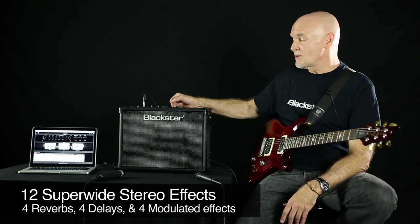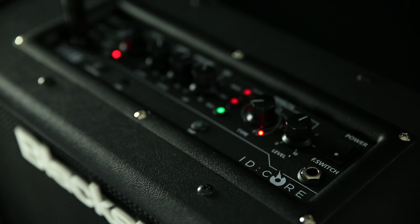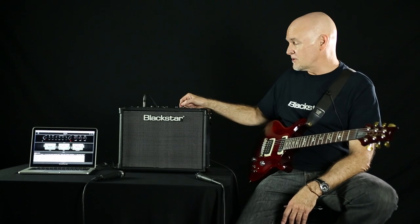Twelve super wide stereo effects: four reverbs, four delays, and four modulated effects. You have tap tempo on the panel as well as adjustment for those effects.